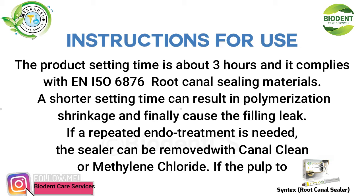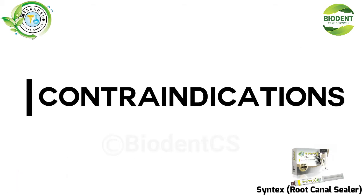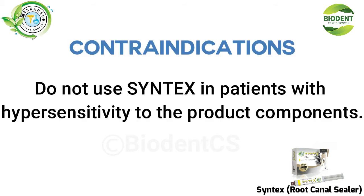If repeated or due treatment is needed, the sealer can be removed with canal clean or methylene chloride. Do not use Syntex in patients with hypersensitivity to the product components.